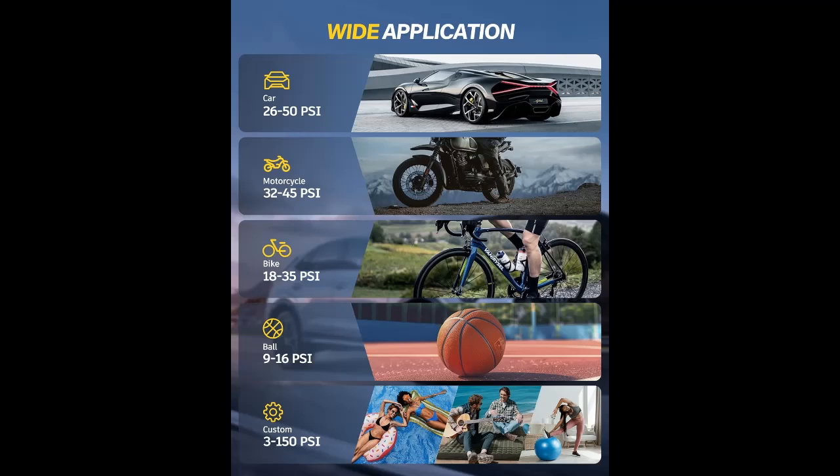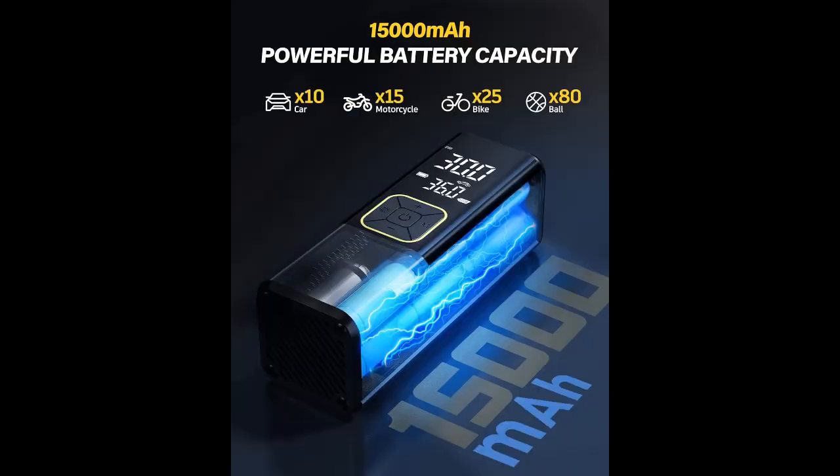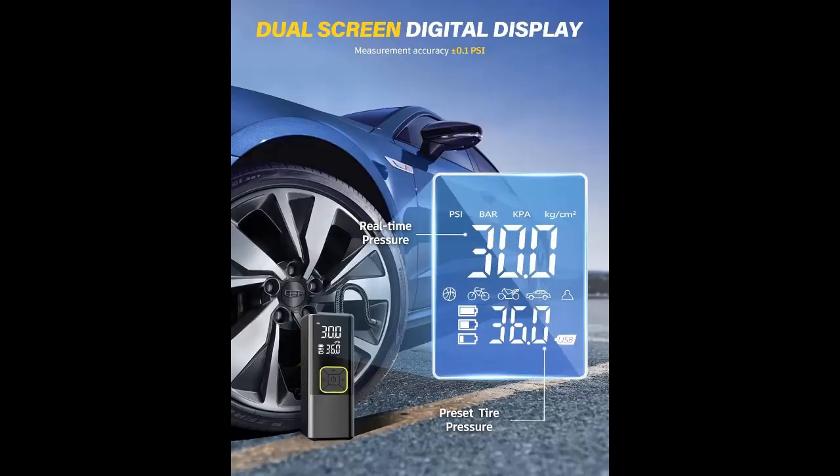Emergency 3-in-1 Tool. In addition to being a tire pump, this tire air pump for car is also an emergency tool. It features a 3-mode LED light on the top for inflating, changing tires in the dark, or warning other vehicles at night. The bottom also includes a Type-C charging port and USB output port, allowing it to function as an emergency power supply for electronic devices. Its compact size makes it easy to store in your car, bike rack, or backpack.